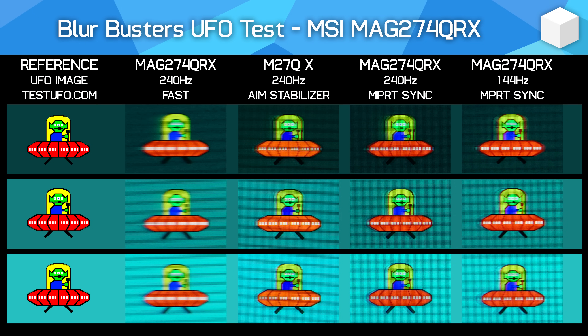This monitor supports backlight strobing, which you can use in conjunction with adaptive sync — MSI calls this MPRT Sync, and you'll find similar features on other monitors including the M27QX. Unfortunately, this mode is a simple on-off toggle in the OSD with no further options to control strobe timing or length, which are important for adjusting the quality of backlight strobing. The display produces reasonable image quality at 240Hz with a faint double image caused by some crosstalk, though this is worse at the top and bottom compared to the center. Image quality also gets worse at lower refresh rates like 144Hz, where red fringing appears. All up, it's a pretty similar experience to the M27QX — usable at higher refresh rates, but use cases are limited.